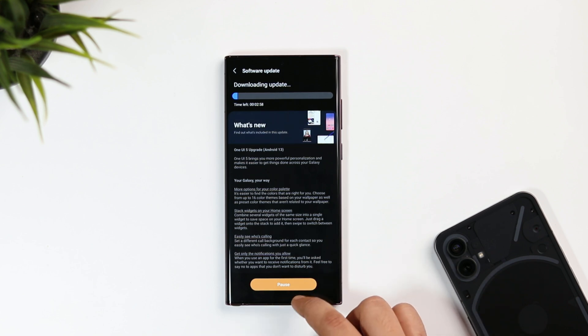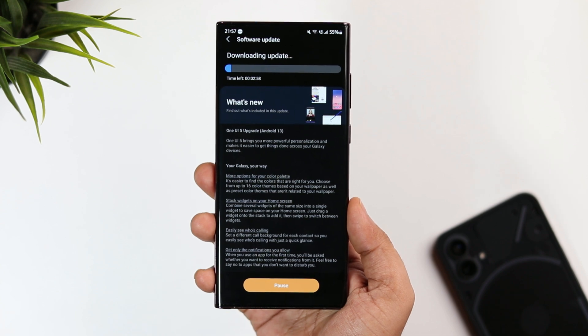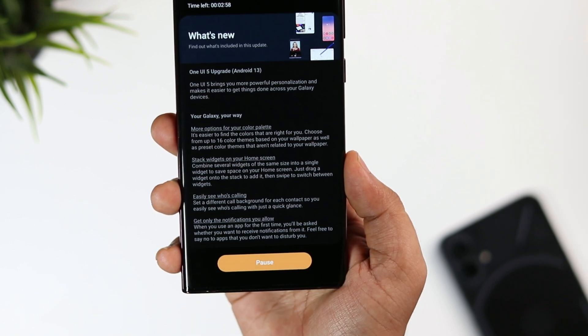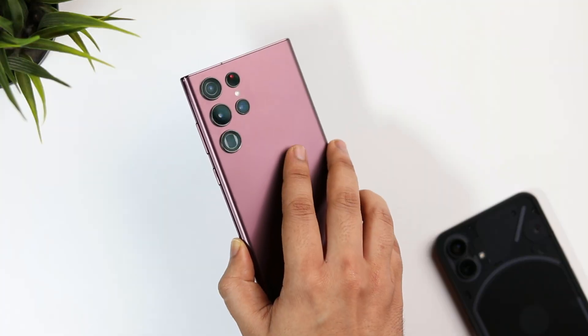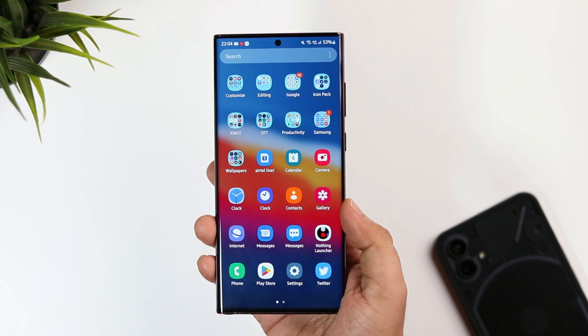Guys, it is very simple. Samsung always releases their beta program through the Samsung Members application. You just need to make sure that you have already installed and are running the latest version of Samsung Members on your phone. Right now it is only available for Samsung S22, but I am sure they will expand this beta program to other devices as well. I've already got the S22 Ultra with me, so I will definitely make a lot of videos once I register for the beta program. Stay tuned for that.